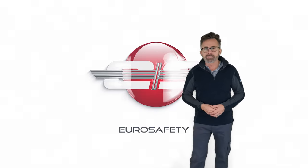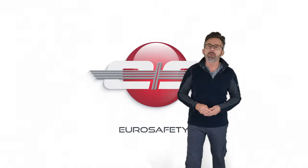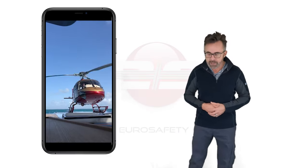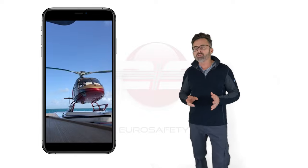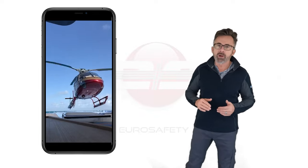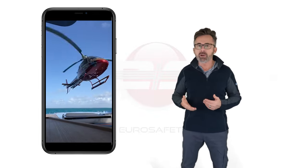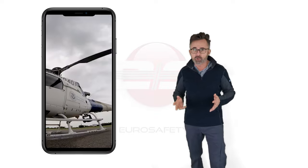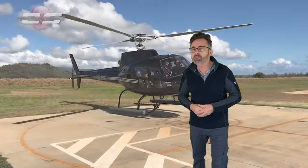Hi, this is Glenn Watt with Eurosafety. In today's tutorial we're going to talk about picking up and setting down the AS350. For a lot of people when they first learn this helicopter, one of the hardest parts about transitioning into this airframe is learning how to pick it up and set it down smoothly. Not that it's terribly difficult — you just have to know the proper control inputs to put in.